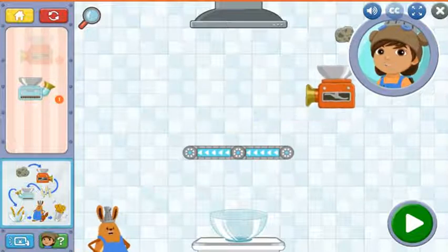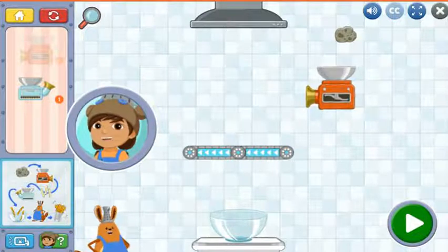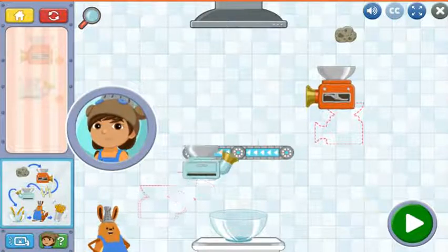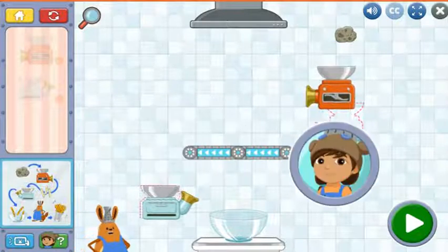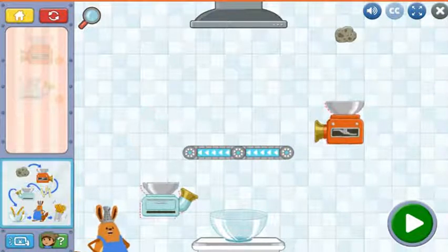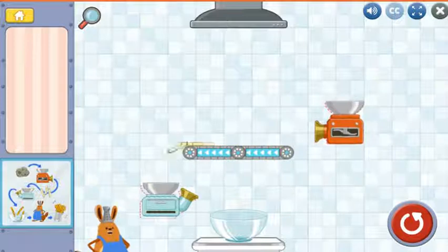The recipe is here. If you want to look at it more closely, tap on it. Drag a chopper and a pop oven into the kitchen. The recipe tells us that the planitatoes go into the chopper first. Next, the sliced planitatoes go into the pop oven to get cooked. Once you're ready, tap this button to watch your kitchen tools work. Take your time.